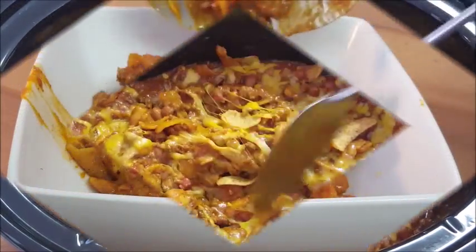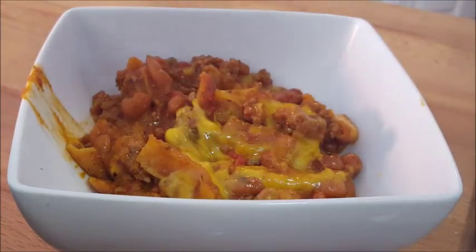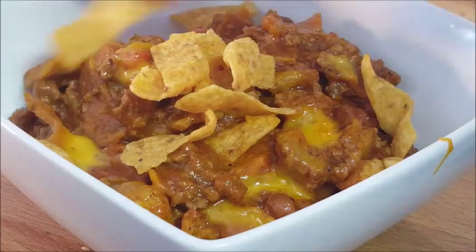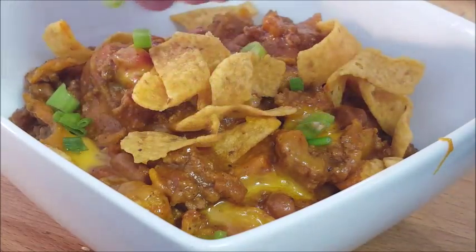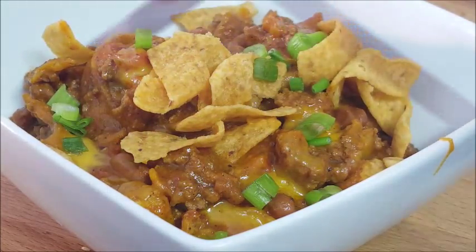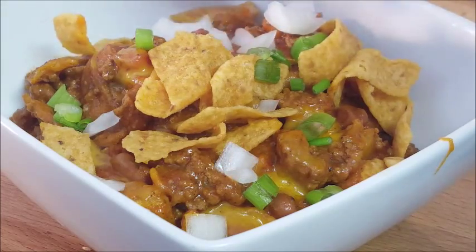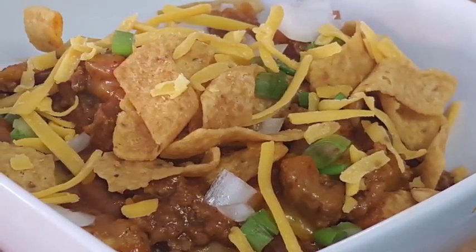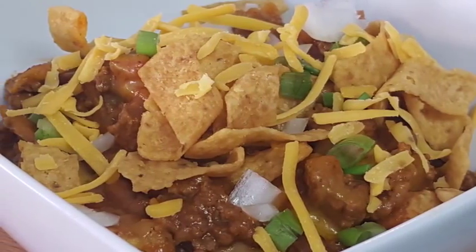Don't use that canned stuff — make your own chili. It's real easy to do and it's a lot better than what you get in a store. Bowl it up, top it off with some crisp corn chips and some more cheese if you like, throw some chives on there and some chopped onion. There you go — serve it up, great any time of the year. I love it, you'll love it.